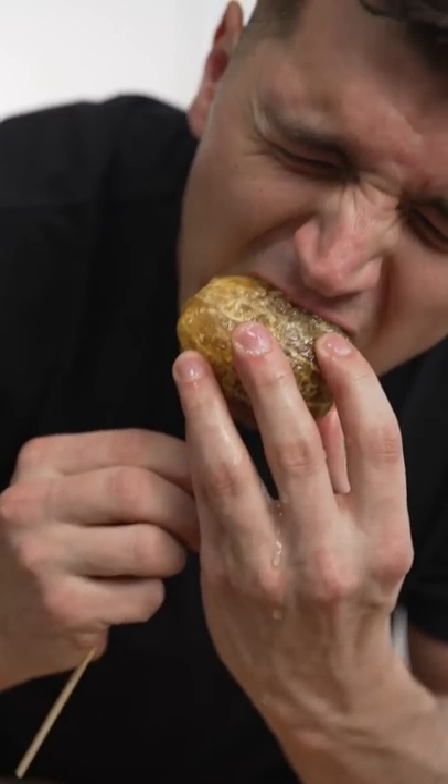I can't wait to bite into this thing. Like I said, I can tanghulu anything.